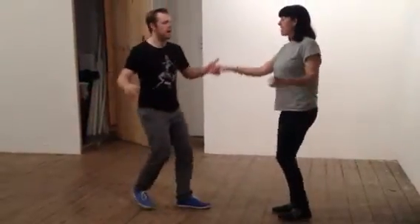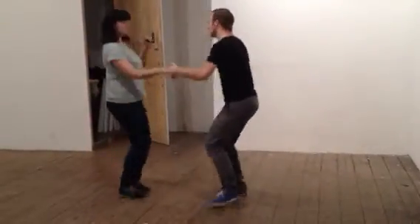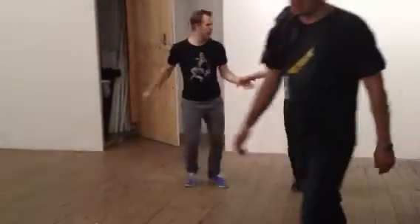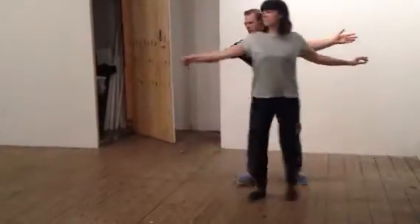We had a couple of moves: one, two, three, and four, five, six, seven, and eight. And we had a little one, two, three, and four.